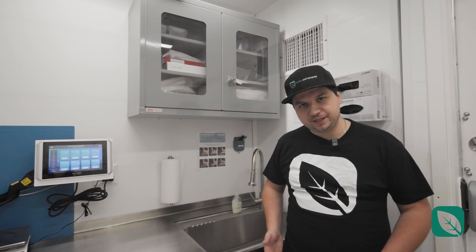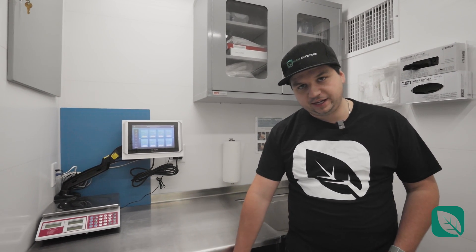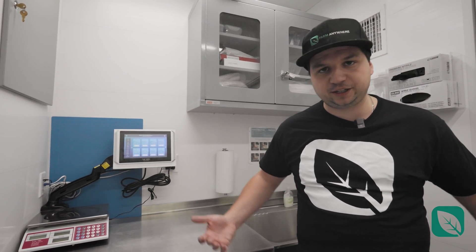There's plenty of storage for all your documents as well as tools. This counter here is something we build in-house. It comes with a tank and a pump, which allows you to be off the grid and have your own supply of water — for example, if your container is located in a parking lot.